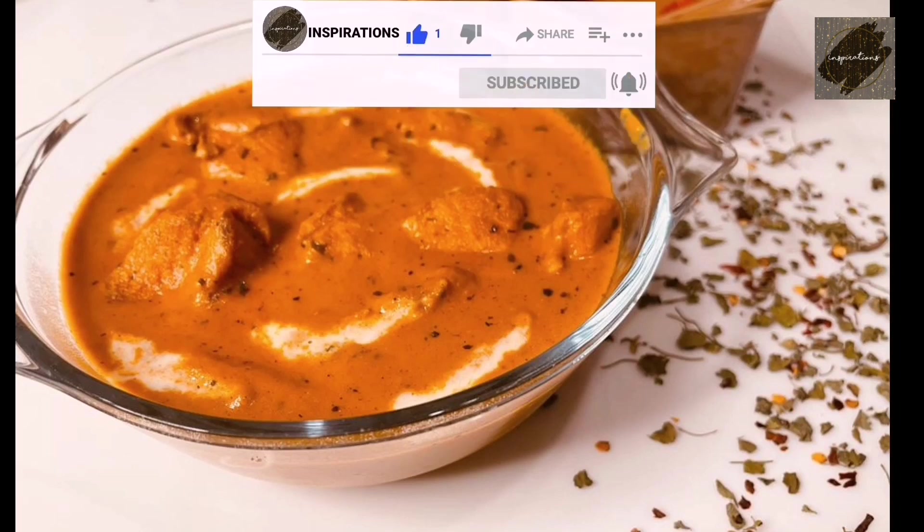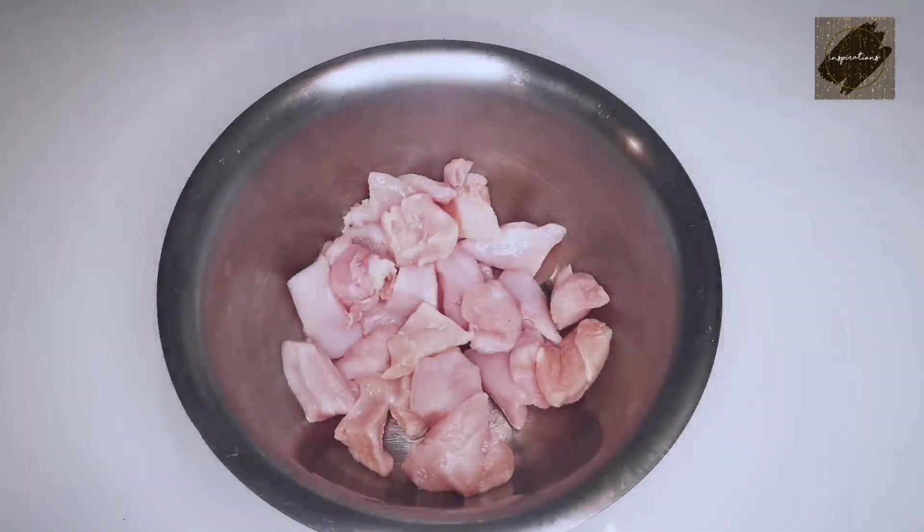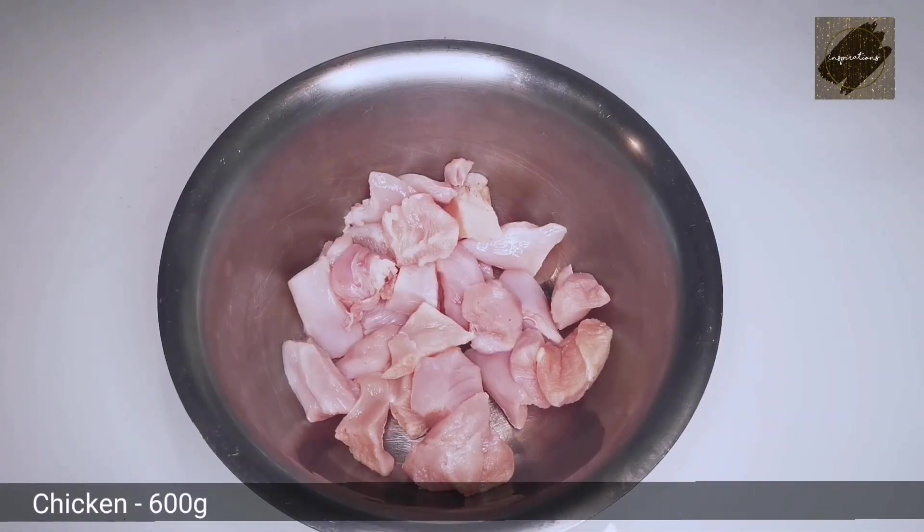Now I am ready to cook the chicken. I am going to cook the chicken with 600 grams.